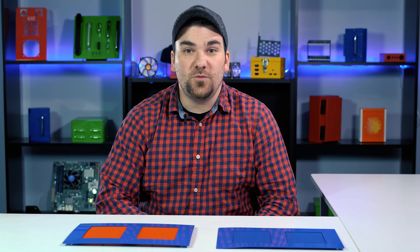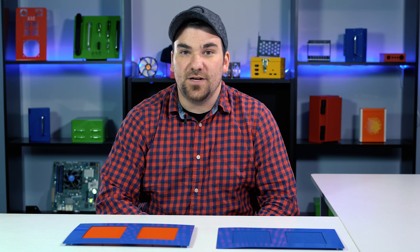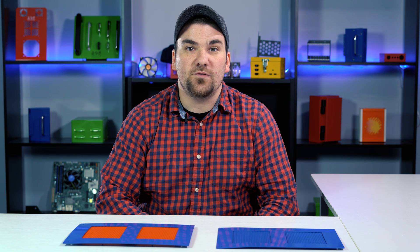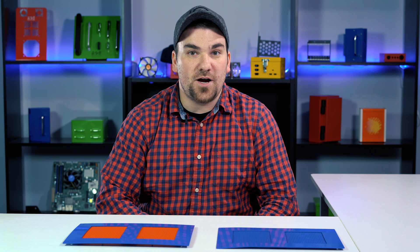You can also customize the perforated sheet metal that you are putting on your part by adding a finish to it. For aluminum perforated material, you can either leave it as no finish, add a grain finish, you can anodize it, or have it powder coated using one of our stocked colors.